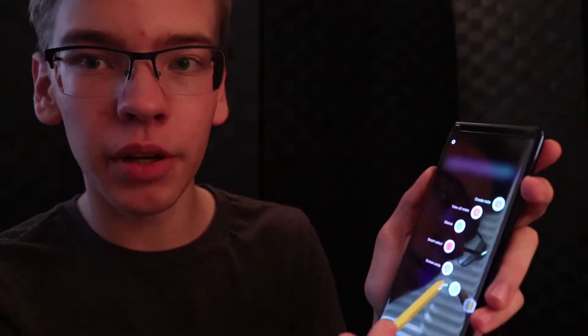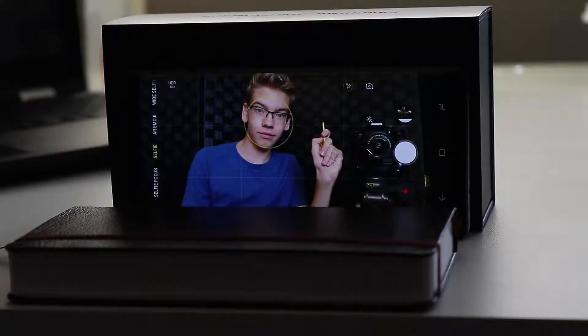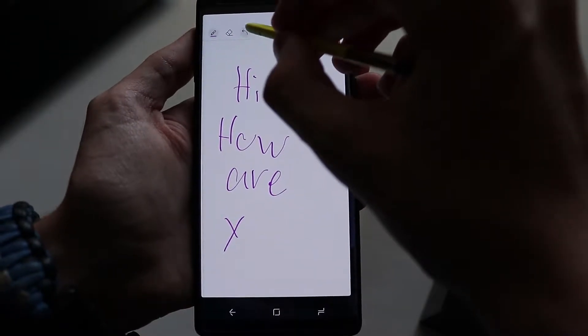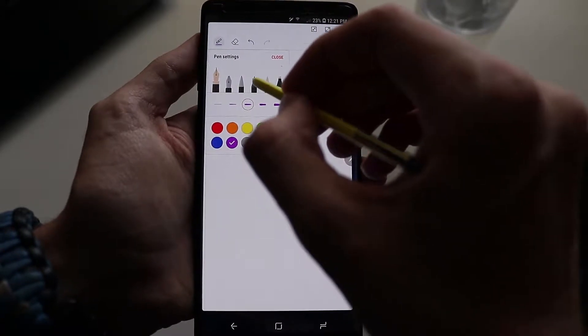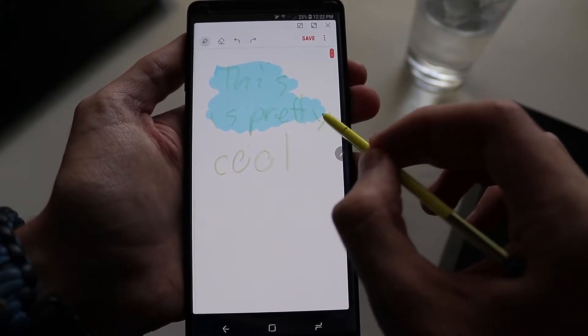The last main feature is the S Pen. You push in, it pops out, and there's a little grippy thing so you can pull the S Pen out with your fingernails. It comes up with a bunch of options — make notes, do other things. There's a little button on the pen that you can press; if you're in the camera, instead of pressing the button on the phone, you can just use the pen button and it takes a picture. You can set this button to do other things. The nicest thing about having the pen built into the phone is that I will actually use a stylus now — before I'd never carry one around, I'd just lose it. But this you just slide right into your phone, and it's there whenever you want it.